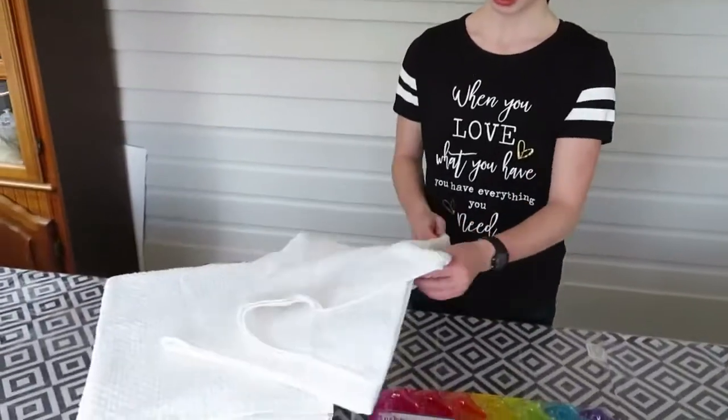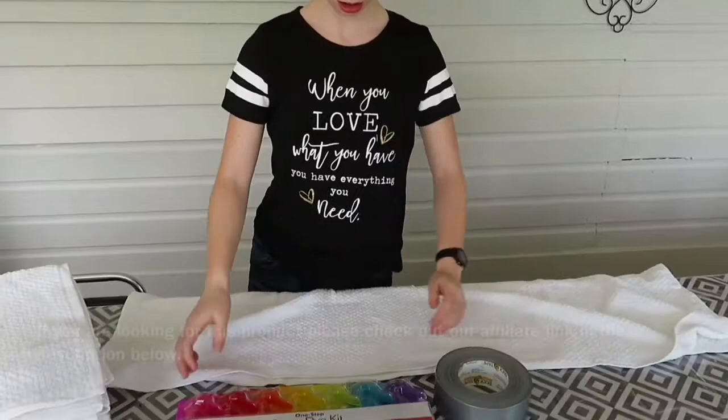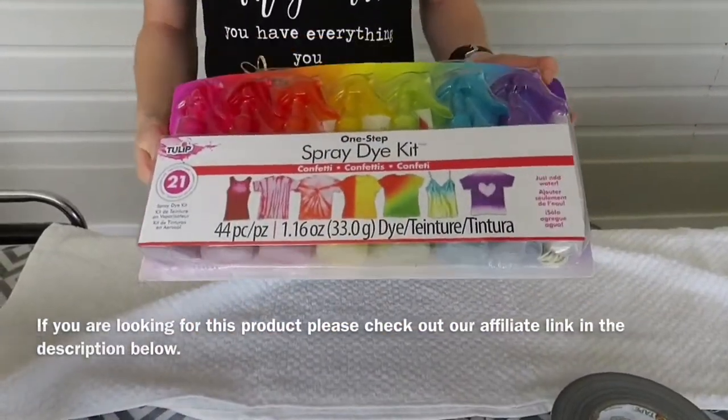Hi, it's Cheyenne here and we're gonna tie-dye our own towel. So for starters, you're gonna need a white cotton towel. You're gonna tie-dye it with a tie-dye kit, spray kit. The last thing you need is a roll of duct tape.